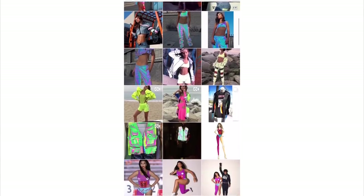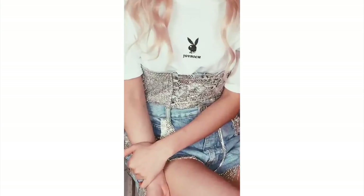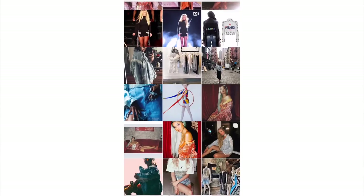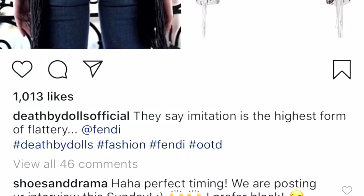There's a brand I follow that I absolutely love called Death by Dolls. They have the coolest stuff — each piece looks really special and handmade, lots of crystal and fringe. They actually posted a photo calling out Fendi for the highest form of flattery — imitation. Fendi did this jacket with a logo in the same exact style, and as soon as I saw it I was like, I think I know how this could be DIY'd. So I'm going to show you how to make your own custom fringe logo, pop art, a word, your name — whatever you want.